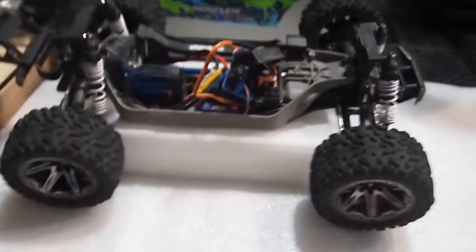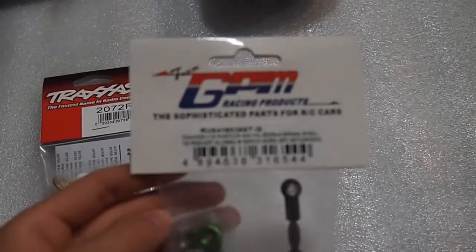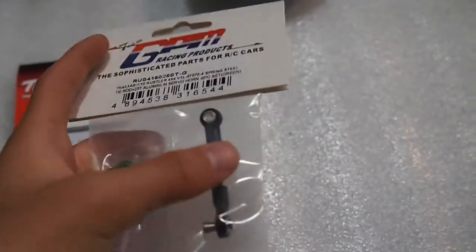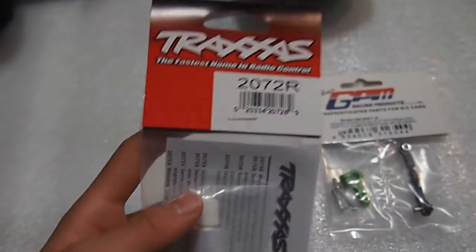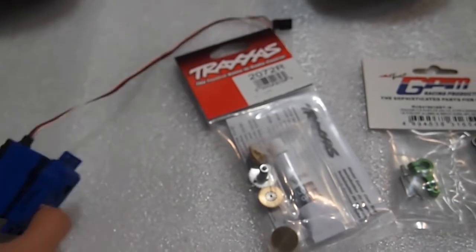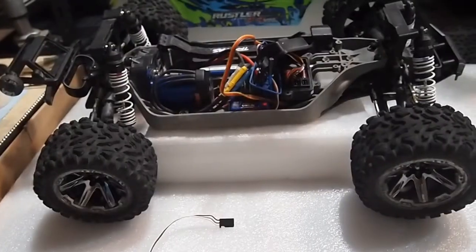Hey guys, welcome back. Today I will be installing these two parts. This one is GPM Racing — it's an aluminum servo horn with a steering linkage. And this one is the Trexis 2072R, the metal gears for the 2075 servo. Today I will be installing those on my Rustler 4x4. Let's get started.